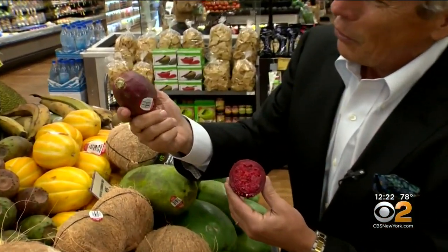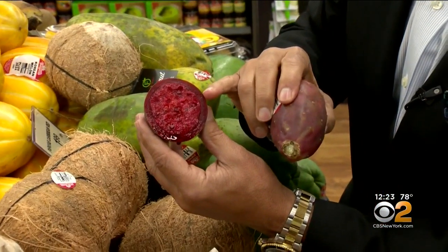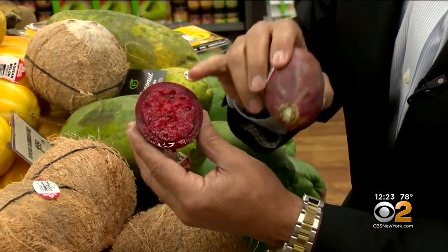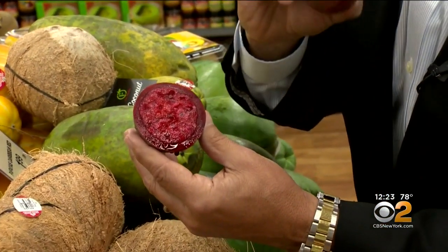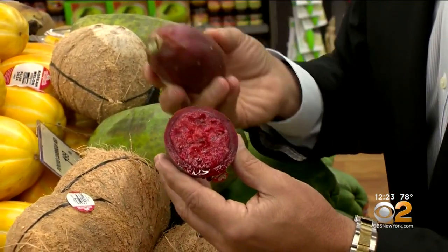And the prickly pears — look how beautiful they are. When you cut them open or just peel them, look at that. Just beautiful. Beautiful red texture. The flavor is out of this world. Nutritional value is also fantastic.